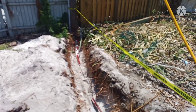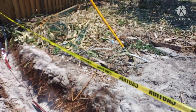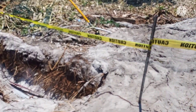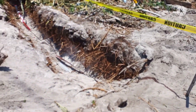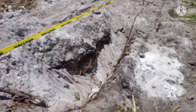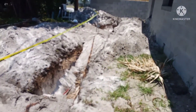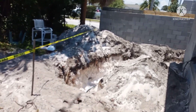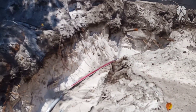We got the ditch dug, pipe ran to the pole. Got the caution tape up for now to make sure nothing's going to happen overnight because the inspector's not going to be here until maybe tomorrow or the next day. We have the burial tape in, some of it's backfilled already. We got it all the way over, down around the corner — I don't want to cave it in.